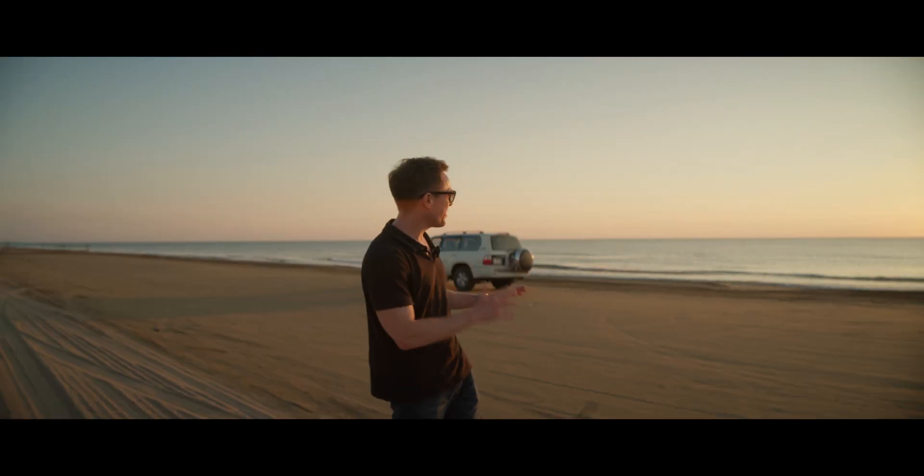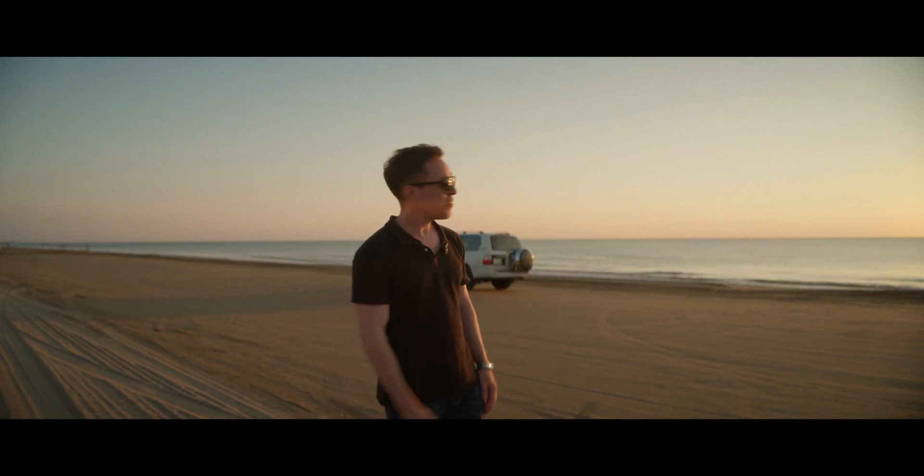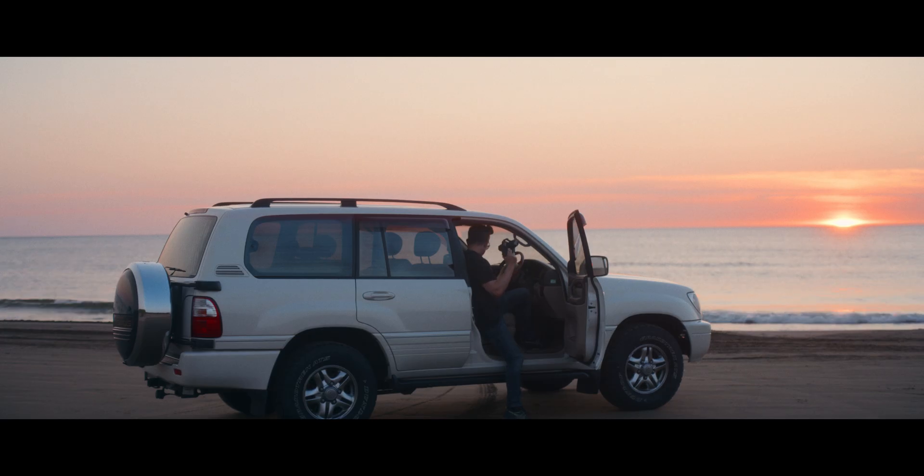Welcome to Japan. This is literally the only beach in the entire country where you can do this. We could just drive to the sea, and there's no better car for this than the Land Cruiser.